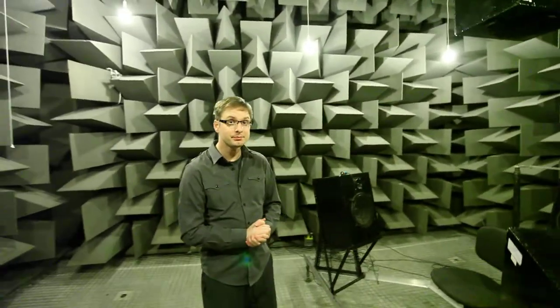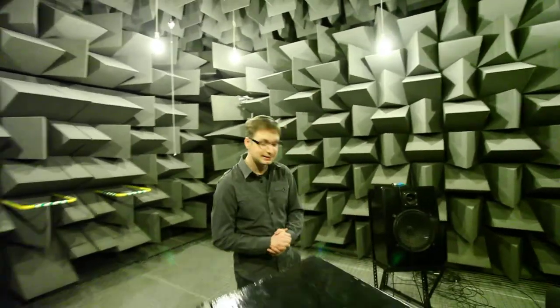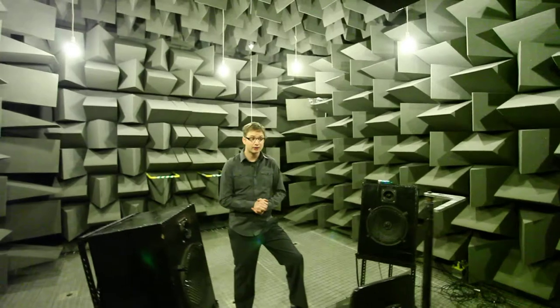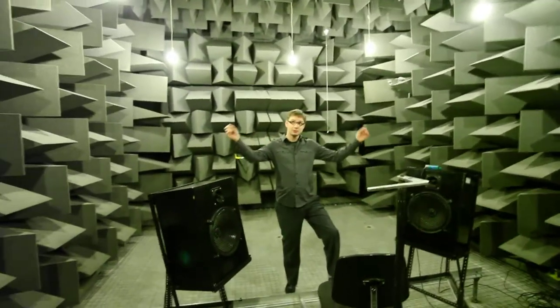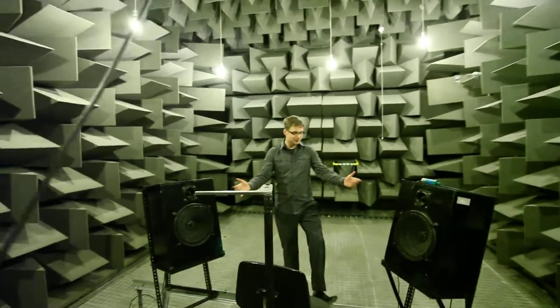Hi everybody, this is Greg Harding from Greg Harding Photography. We're here today photographing for the University of Salford. We're here in an anechoic chamber and today we are photographing using a light painting technique, using some torches. We're going to be trying to reproduce some sound effects using light, and we're going to have our subject in here.